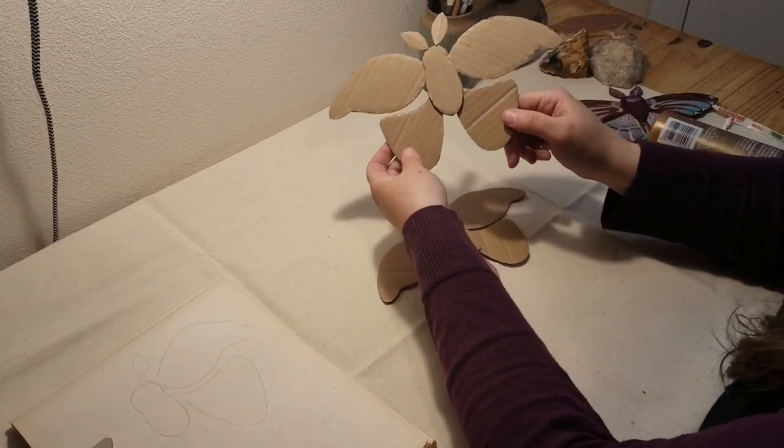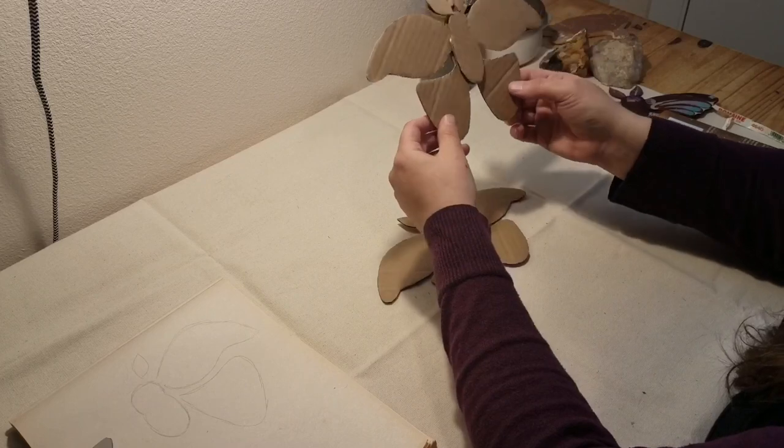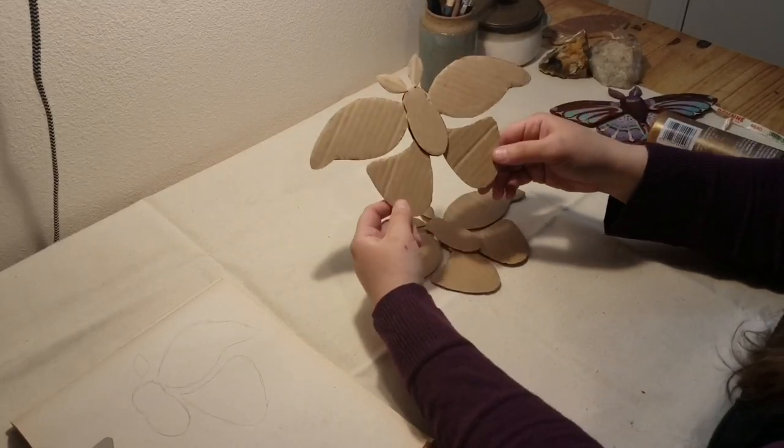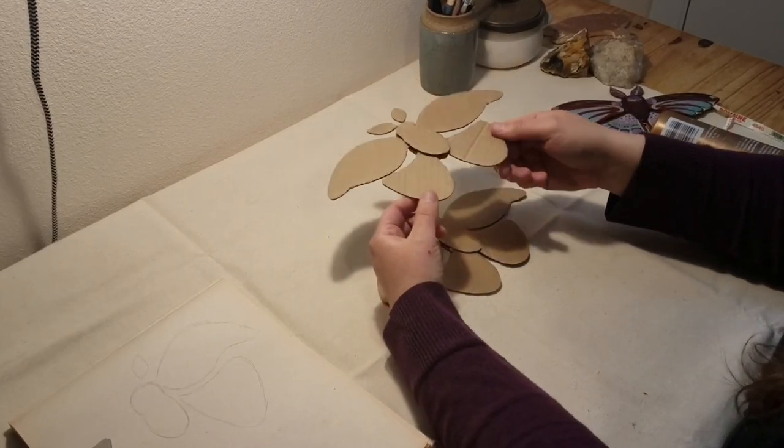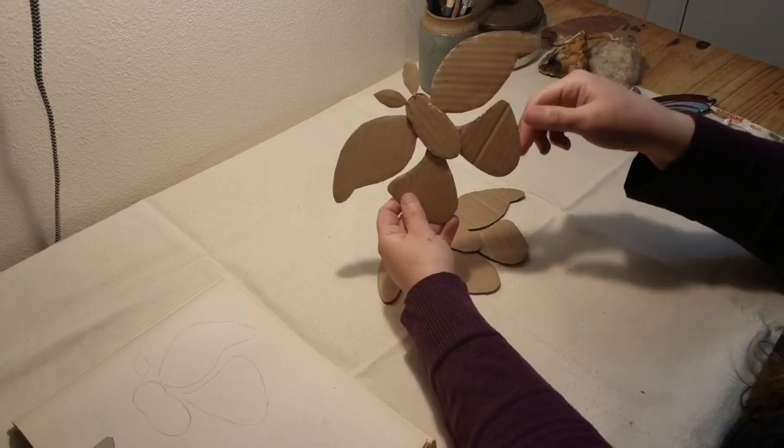Here is one I made earlier that is still in the process of drying. So while you're waiting, you might make a snack, read a book, or do some other fun activity. Then later, we can start painting our moth.